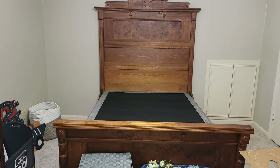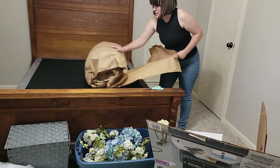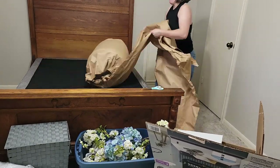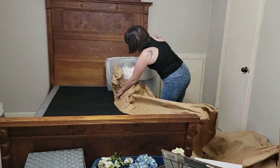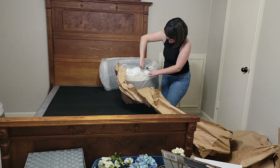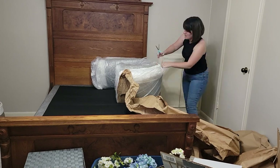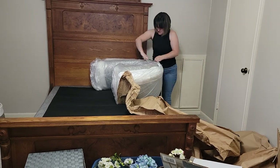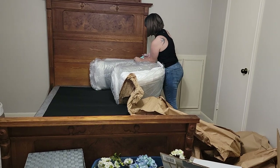I wanted to start by clearing off the bed so that way I can get the mattress put on there. I believe I bought this mattress at Walmart. It's just one of those cheap memory foam ones. I figure when he gets older we can get him something a little more supportive, and we do not have guests very often plus we were on a budget for this makeover, so we got the best mattress that we could in the price range that we wanted to spend.